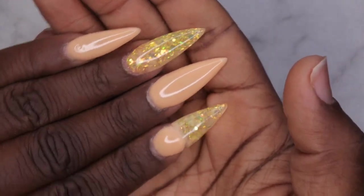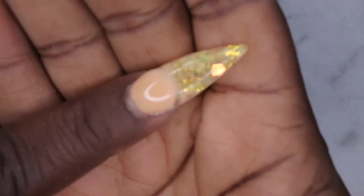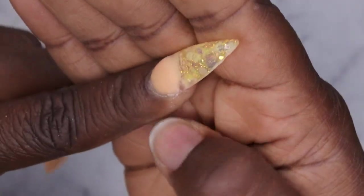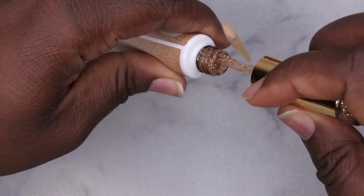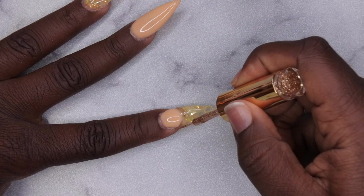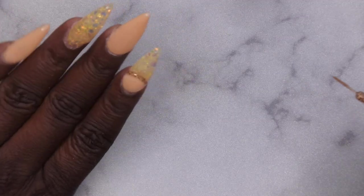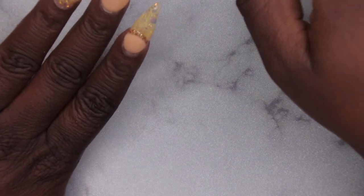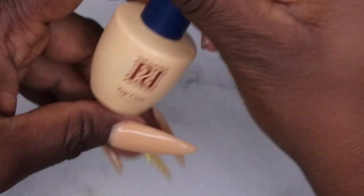After applying base coat and top coat to all the nails and doing a bit more filing and shaping, there are a lot of scuff marks and that french tip isn't looking so hot. I thought I could go around that smile line with my gel liner from Bellavina Double Dip to crisp it up — really just to hide that I didn't do a great job at it. I'm going to highlight the smile line with this gold glitter liner. That just kind of hides what happened there.